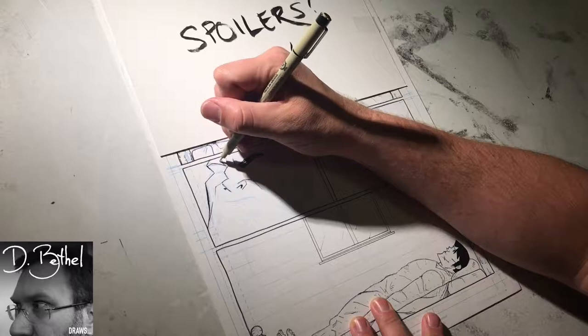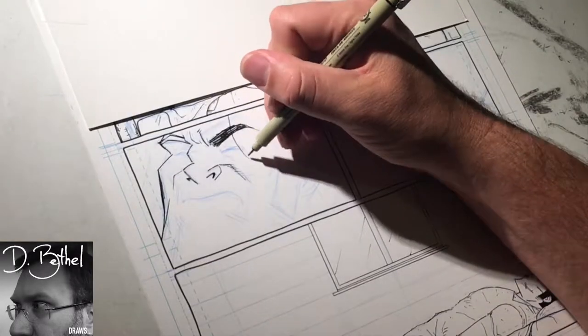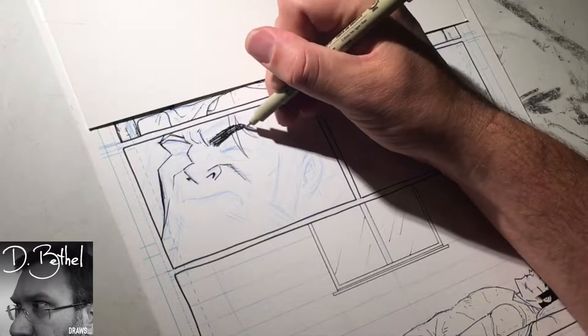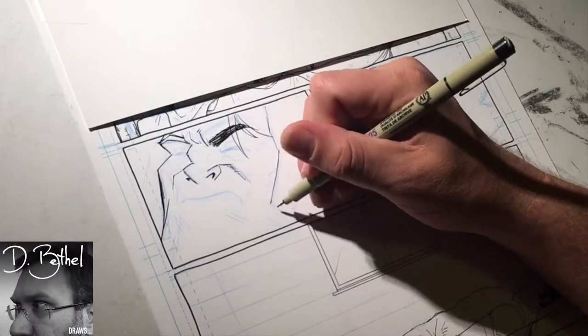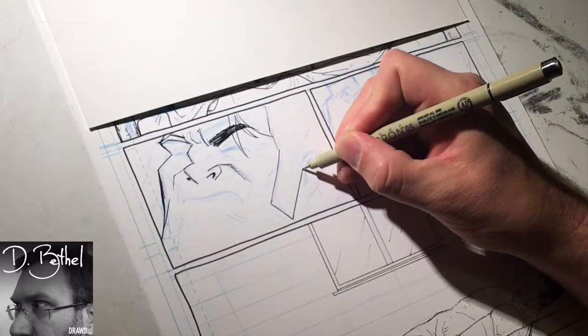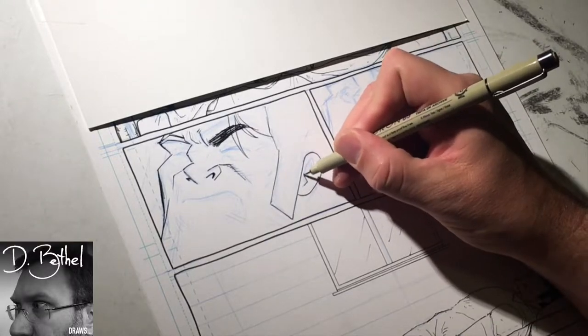I'm highlighting these two panels I'm inking because they are kind of at the crux of what this chapter is about. It's a standalone chapter — a chapter about Long John growing as a character and dealing with what he's been through over the last four chapters. I also like these panels because they highlight something I like to do a lot.